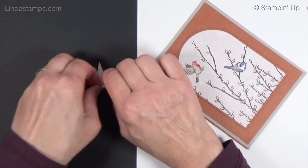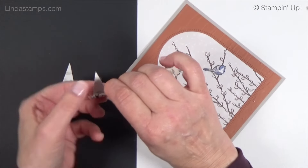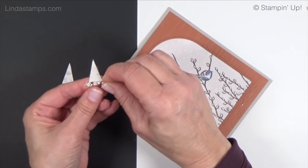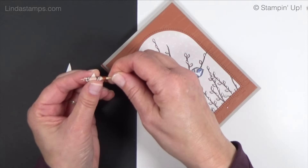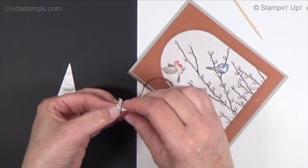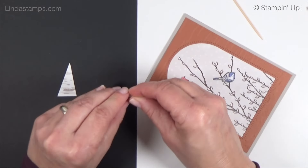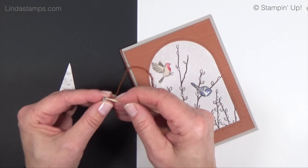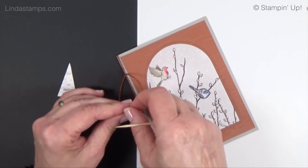Roll it up as tight as you can — it's a little finger workout! — but you still want to be able to get the toothpick out, so there's a little dance there. Pull it out and make sure that very tip, that little point, stays down — that's important. The last thing that helps it look like a paper bead is making it glossy.